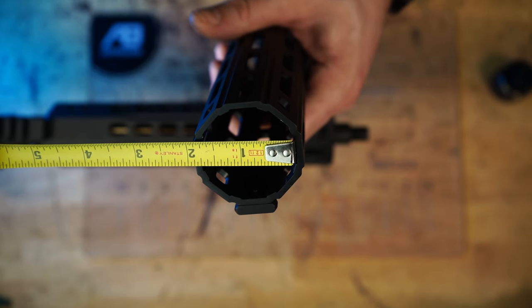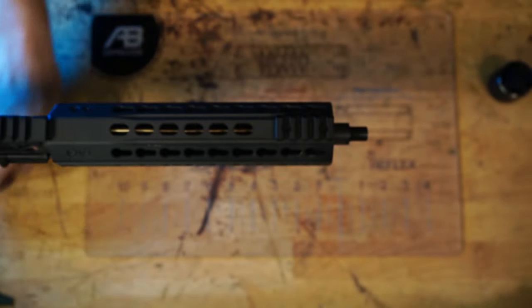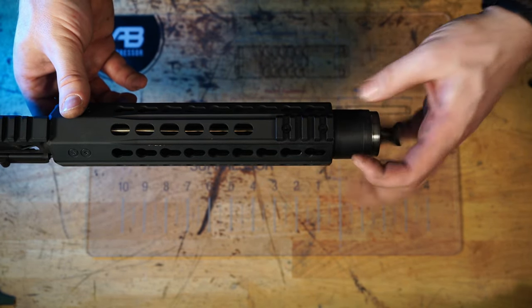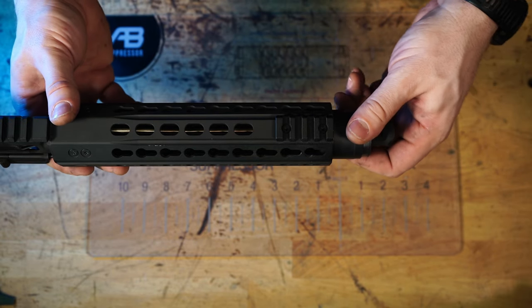Our Raptor adapter fits the industry-standard threads of any suppressor-ready muzzle device. However, it will eliminate a reflex. The outside diameter of our reflex is 1.625 inches. This will fit inside of any industry-standard suppressor-ready hand guard. You may still need to remove your hand guard to measure for a reflex.